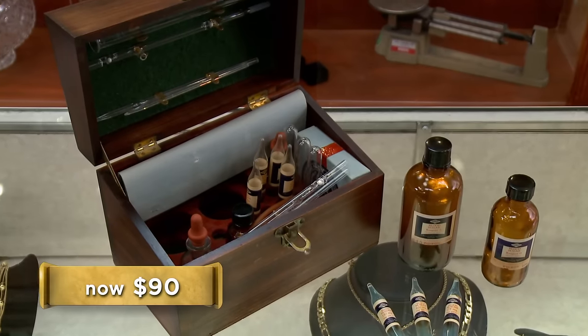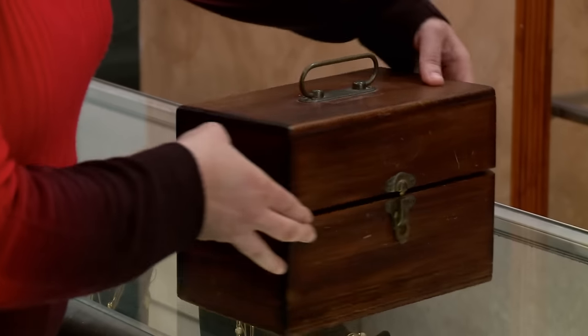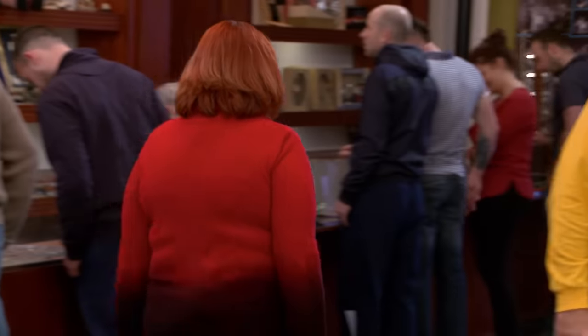It means more to me than $90. Well, thanks for bringing it in. I'm a little disappointed that I was unable to make a deal today, but I'm going to hang on to this kit for a while and enjoy it and appreciate what it meant in medical history.